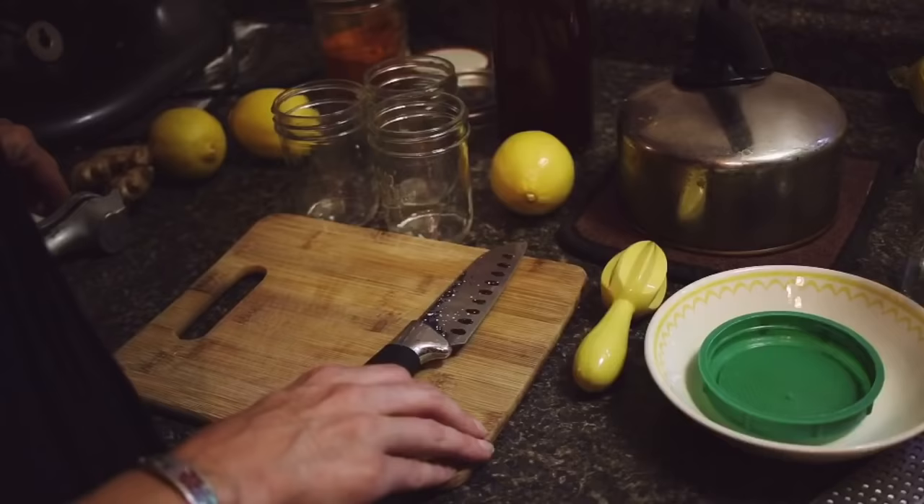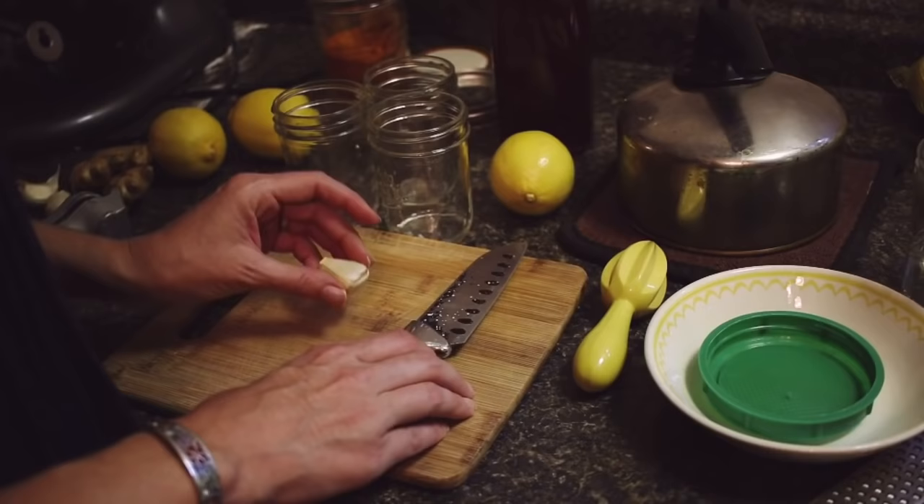Today I'm going to show you how to make what I call a flu bomb. It's something that our family uses when we're getting respiratory infections, or we think we're getting the flu or a cold. As soon as we start having symptoms, we start using the flu bomb. It's quite a concoction of ingredients, but we've all tried it before. So let me show you what we put in it.